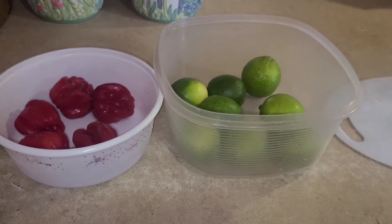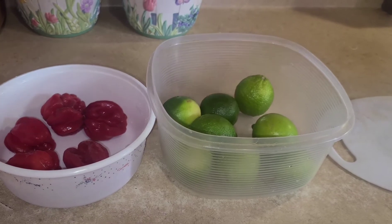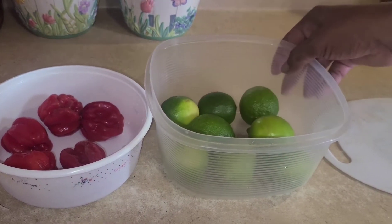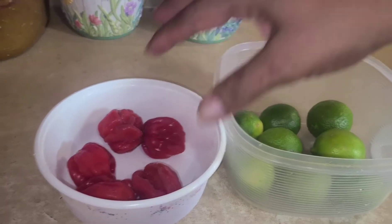Hi guys, welcome back to Jayden Kitchen. Today we are going to make some lime achar. What we are going to use here today is the lime — we got about eight limes and about five peppers.